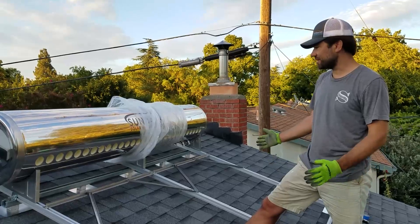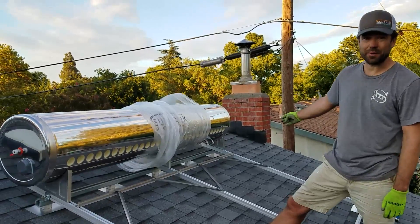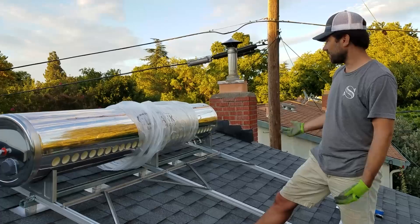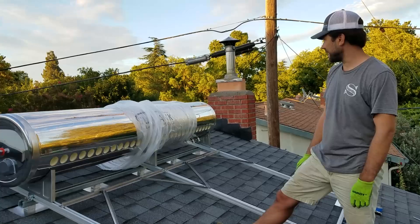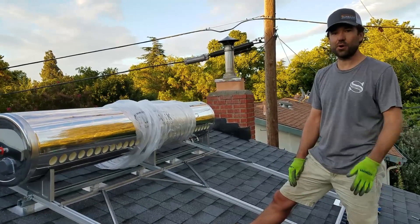We got the tank mounted onto the bracket. This will allow us to line up our plumbing runs. For this one, we're going to shoot the plumbing straight into the attic and then over to the water heater that we're preheating. In another case, you could take the plumbing up and over the roof, but this one we're just going to go straight into the attic. The next components of this will be the plumbing.